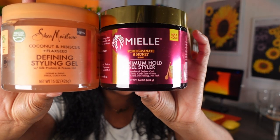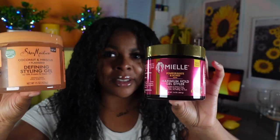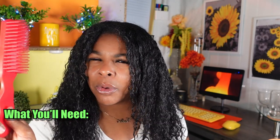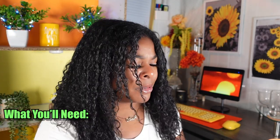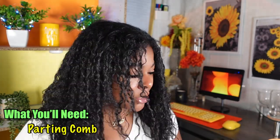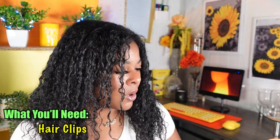We have these two bad boys: Myel Organics gel styler versus the Shea Moisture styling gel — it doesn't get more head to head. I'm nervous. I also have here with me my Felicia Leatherwood detangling brush — don't think we'll need it but we'll see. We're gonna be doing the raking and the shingling method. I also have a comb to make my parts super straight and a few clips to clip everything out the way.